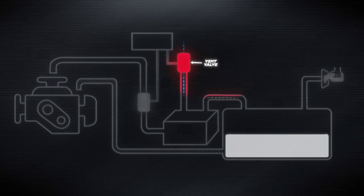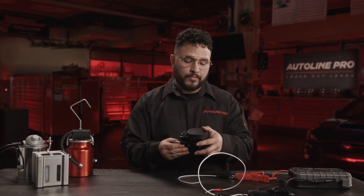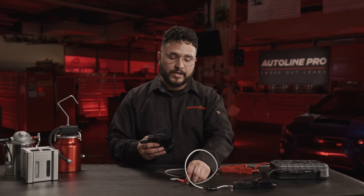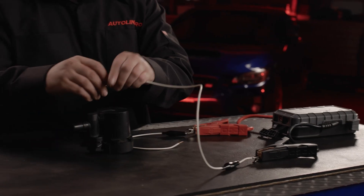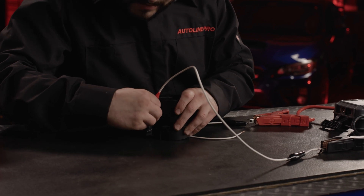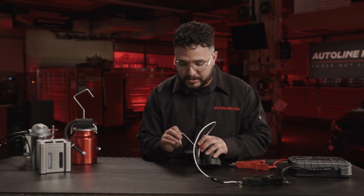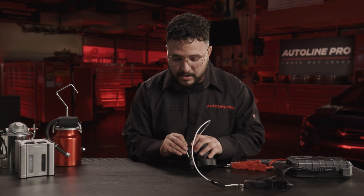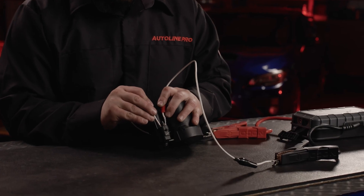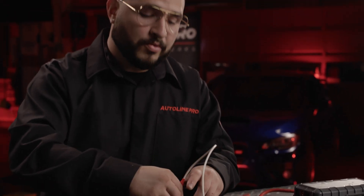Next, we'll be testing the vent valve. The vent valve is an actuated solenoid that is always open when not operated — when voltage is applied, it should seal off. Using a jumper and two wires, connect one wire to one pin in the connector, then touch the other wire to the other pin. A solenoid should always make a clicking noise, but in this instance there's no clicking happening, which means the solenoid inside this vent valve is defective. This means the vent valve is inoperable and must be changed.